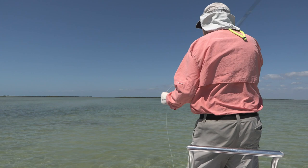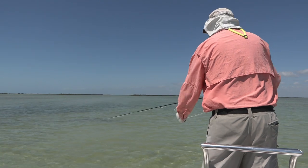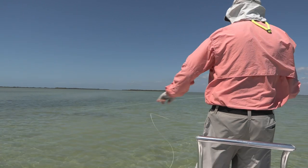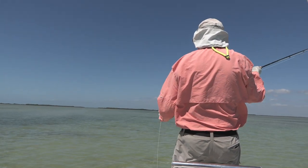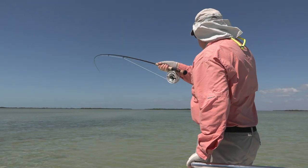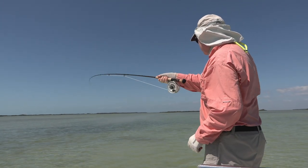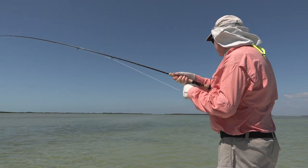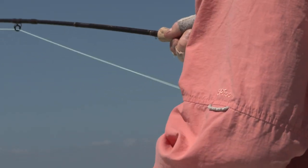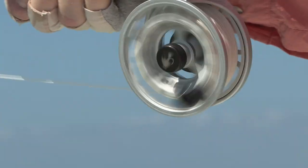Marcus has placed us in an amazing position where we are ambushing shoal after shoal of bonefish as they leave their feeding ground on an ebbing tide. As you can see, I strip strike these fish — by striking in this way it doesn't give the fish time to spit the fly out. And don't forget to keep your hand away from the reel whilst they are running, otherwise it's very easy to get broken off.